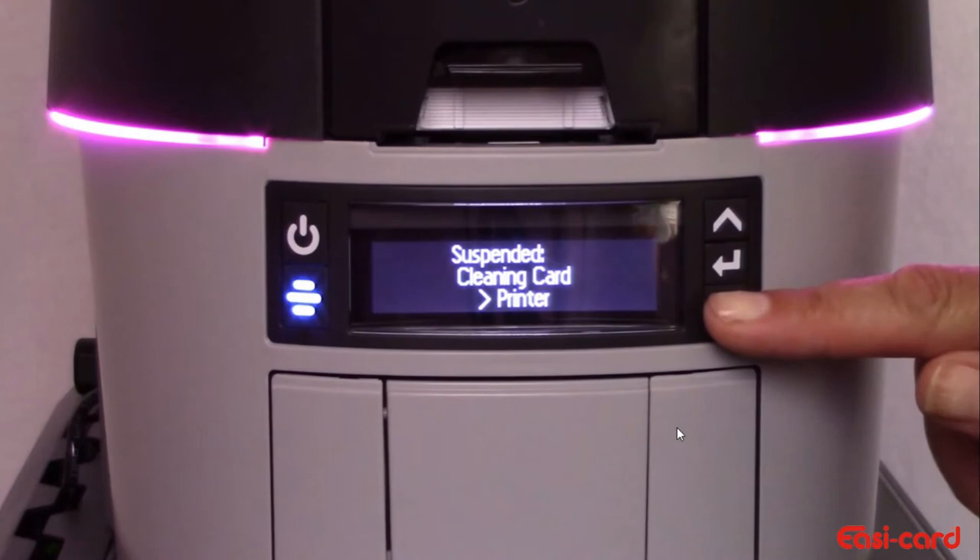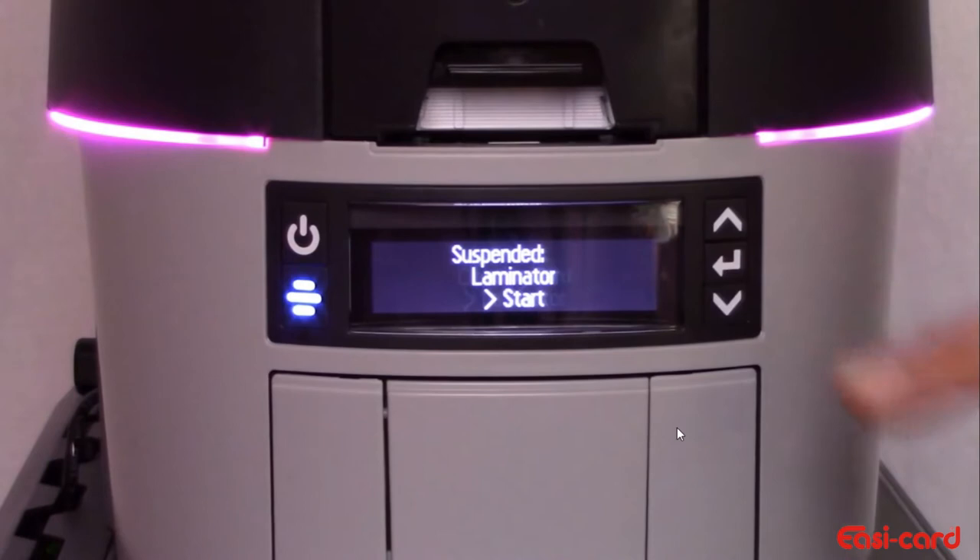Press the down button to access the laminator. Press enter. Press enter to start.